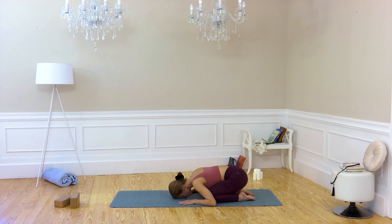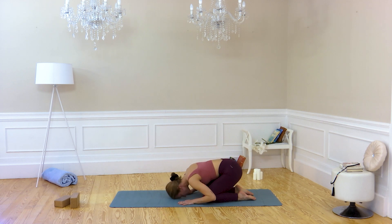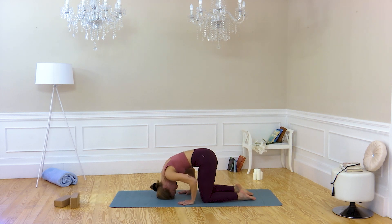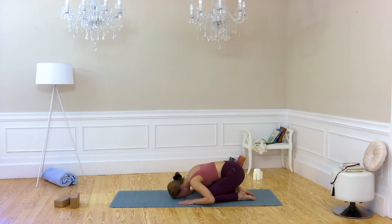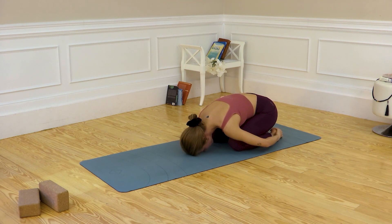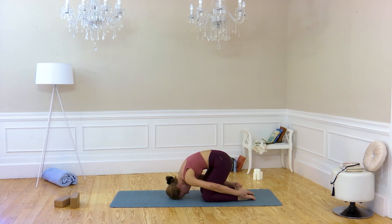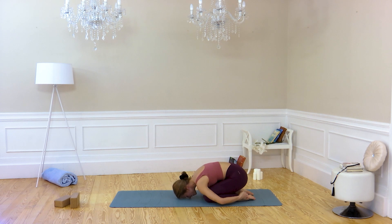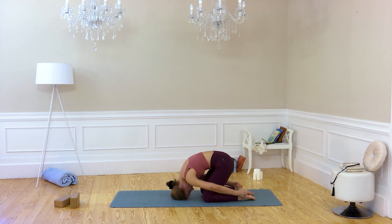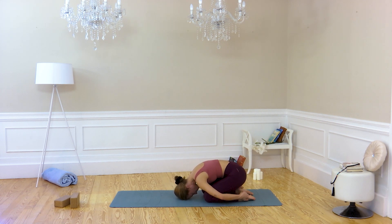At the same time you are working on your column and your central nervous system. One more — inhale and exhale. Well done. Now from here, take your heels and do the same movement. Inhale here and exhale, try to lift up as long as possible. Try to put the crown chakra, or the crown part of your head, on the floor. Well done.